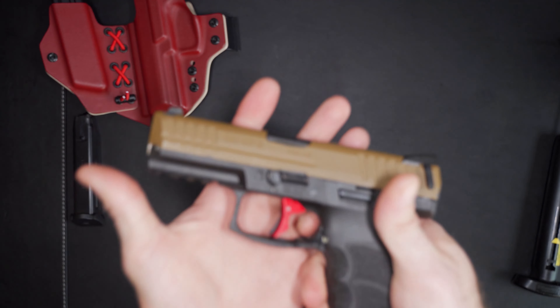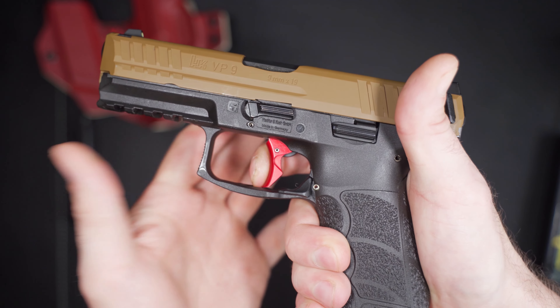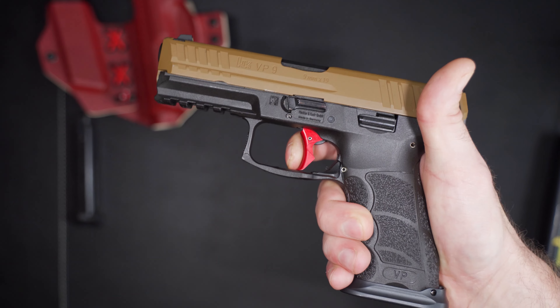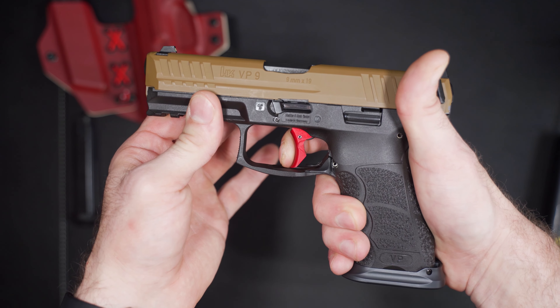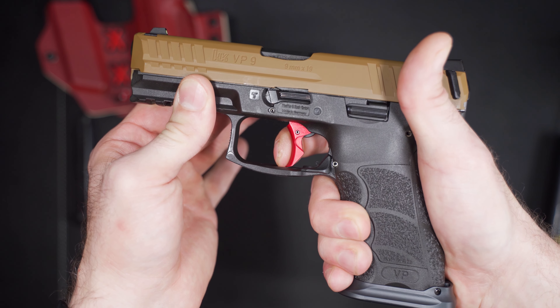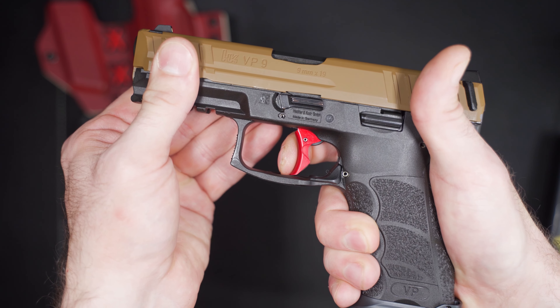One thing I'll say: with the old trigger, when you were taking out your slack, there was a bump or two — a click, click before you got to the wall. It didn't really impede your trigger pull but it was kind of annoying. This one is 100% clean to the wall, to the break, and reset.